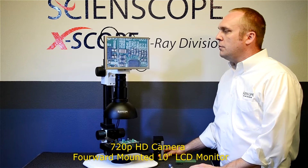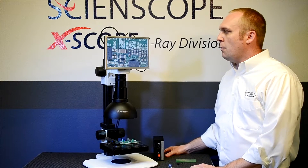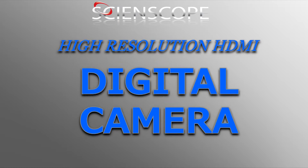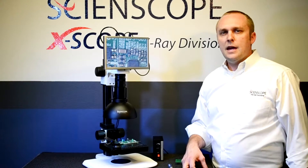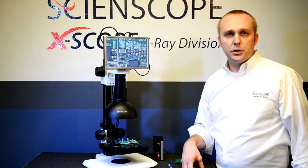Each system features a 720p HD forward-mounted LCD monitor camera combination. The camera features 720p HD resolution at 60 frames per second.